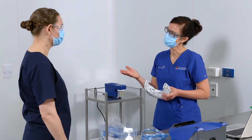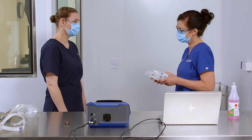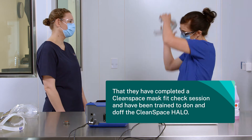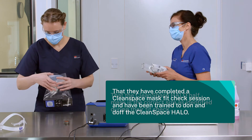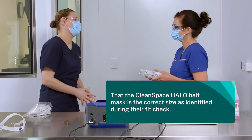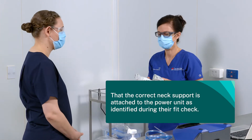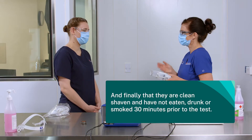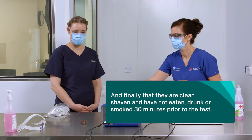When the health worker arrives for the fit test, briefly outline the fit test process to them. Check that they have completed a Clean Space Mask Fit Check Session and have been trained to don and doff the Clean Space Halo. Check that the half mask is the correct size, the correct neck support is attached, and that they are clean-shaven and have not eaten, drunk, or smoked 30 minutes prior to the test.